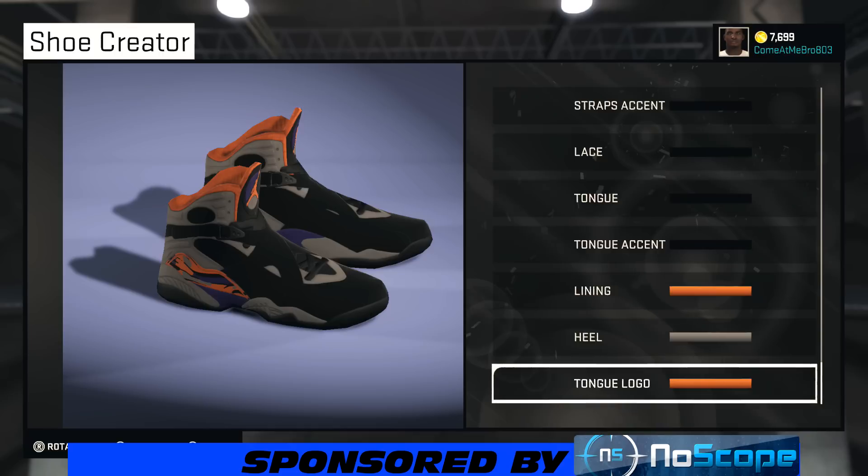If you ride with this shoe, let me know in the comments and I'm glad I could help. If anybody has a request, click on the link in the description for the Facebook page — it'll take you directly to the Get Them Jeezy Facebook page. Like the page, send me a message — that's the easiest way to get in contact with me. Make sure y'all dunk that like button for me.